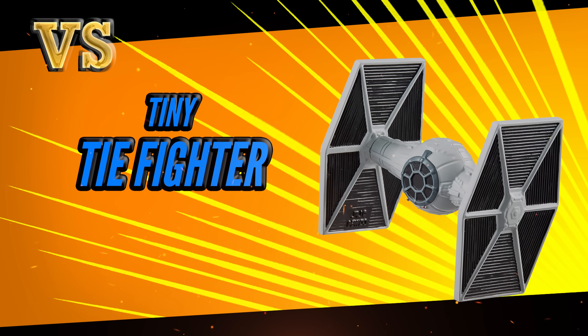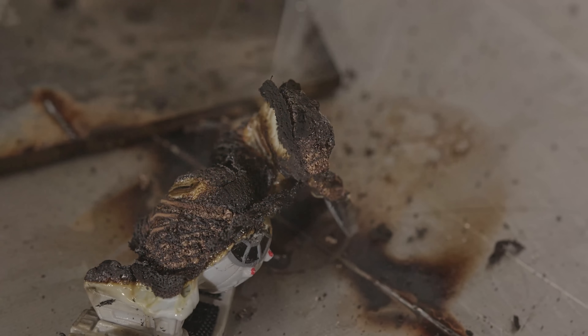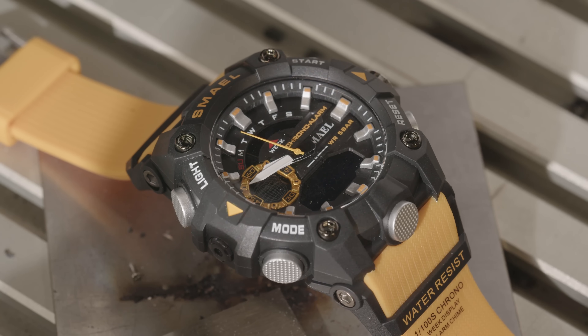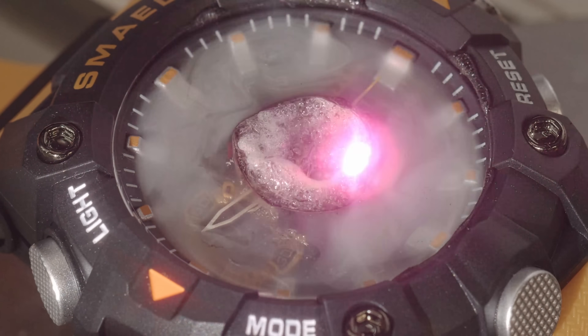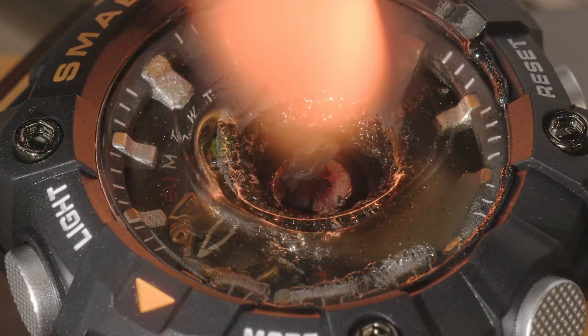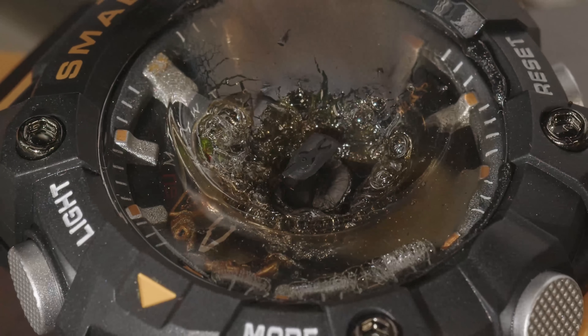Bonus round. Round Three. The Casio G-Shock is the toughest watch in the world but it doesn't say anything about laser resistance. Nor does the shmeal, but we're going to test it anyway. Smoking straight away — this is a tough watch. It doesn't look so tough now, it's got a laser shooting through it. It's like if you mix a durable sports watch with some sort of witch's cauldron and a laser. I think that's how they did it back in Shakespeare's time. It's like actually molten hot in there. Hit it again.